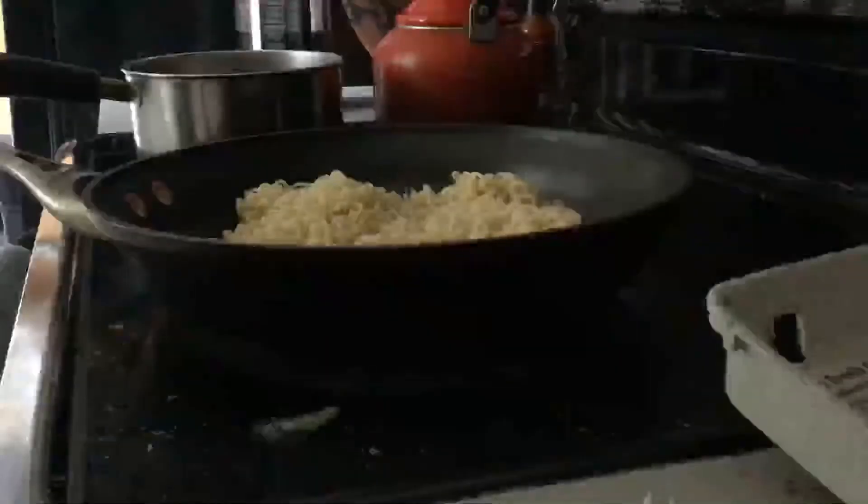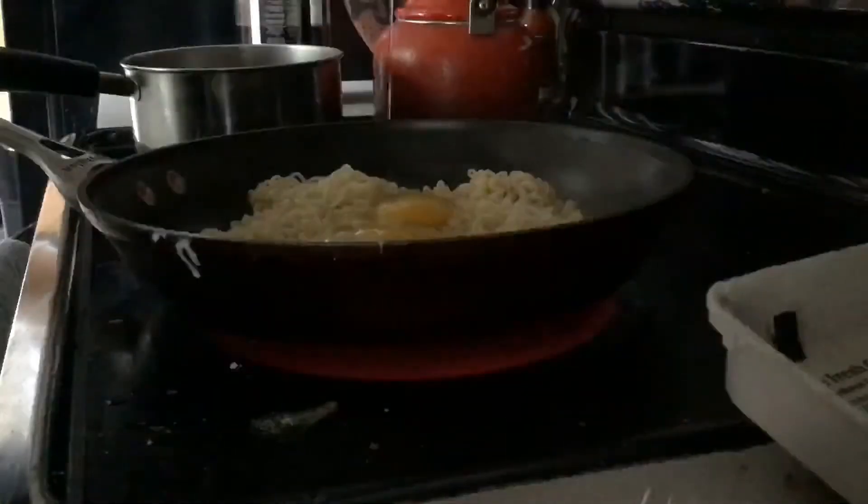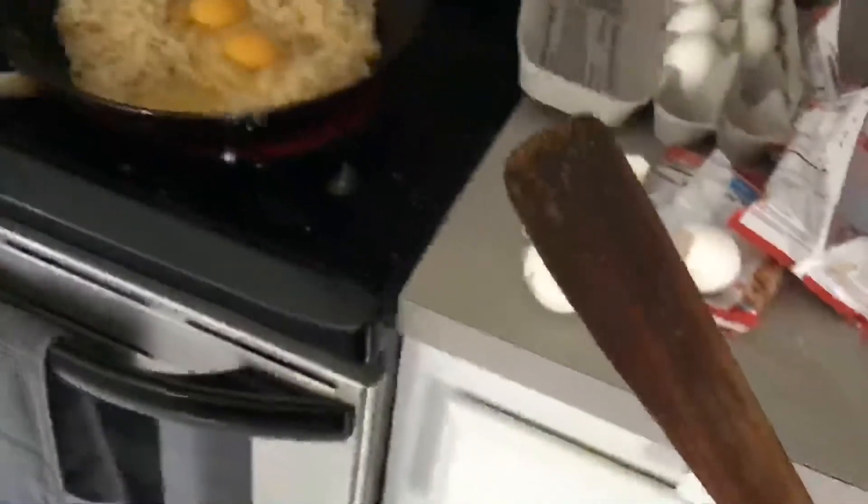Next we're gonna crack three eggs in here, or however many eggs corresponding with how many ramen packets you put in. Three clean eggs from the dishwasher. Take the dirty wooden spatula that you put in the dishwasher last time, full well knowing you were not actually going to let it run before using it again — because this is the only dish you make — and scramble the eggs to a nice scrambling consistency.